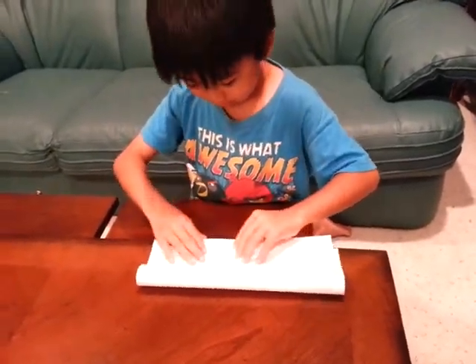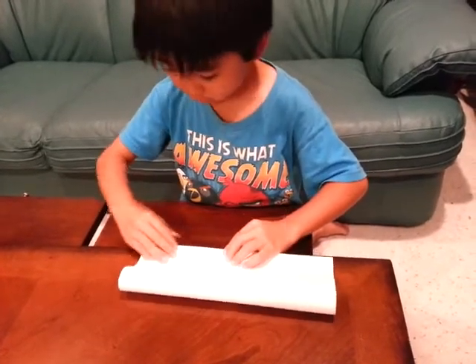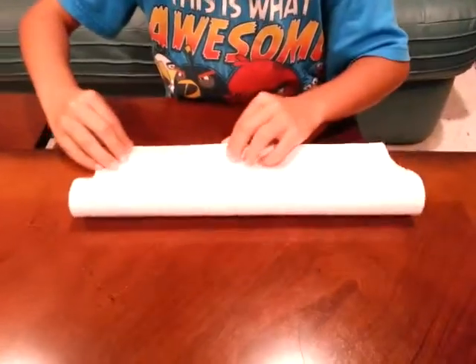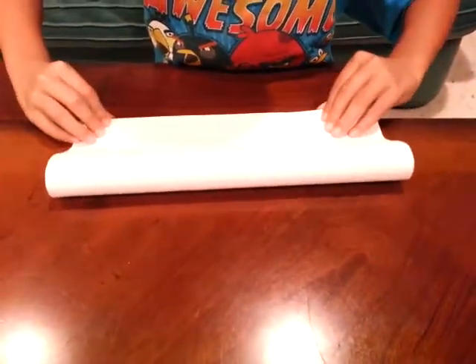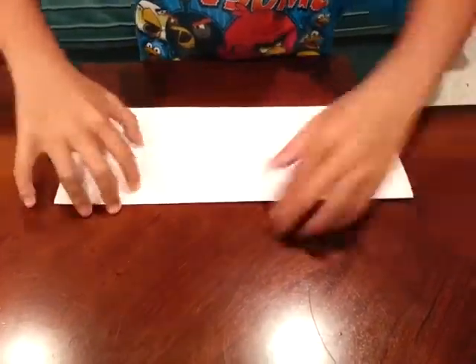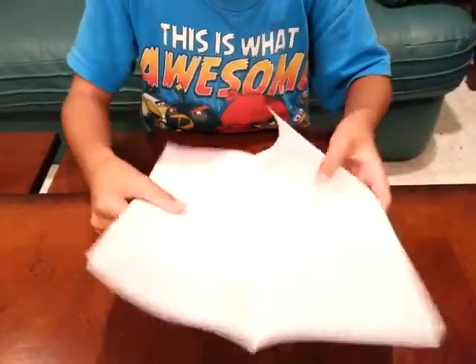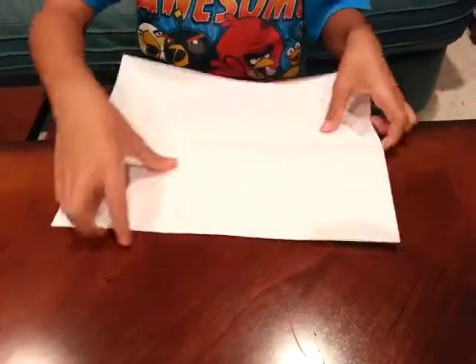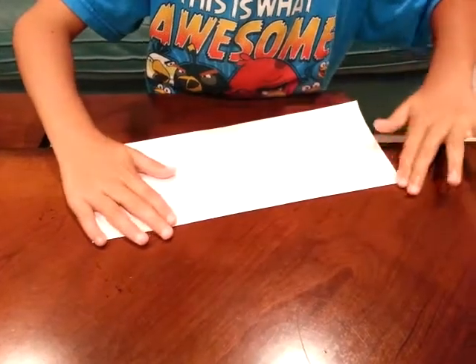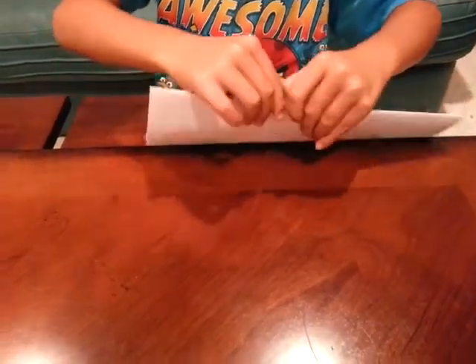Try to be as neat as possible — remember, neatness and accuracy count. Make a crease and run your fingernail. Now open it up, flip it over, and fold it on the same side. Make a crease and run your fingernail on the other side as well.